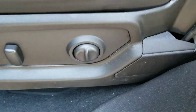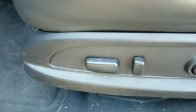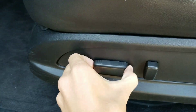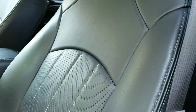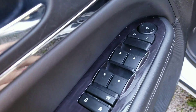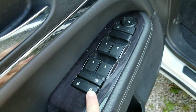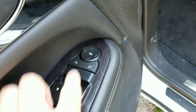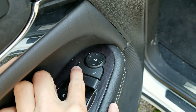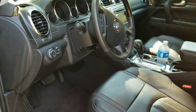There is also power lumbar right here. This moves your seat forwards and backwards, and then this piece right here moves this portion of the seat forwards and backwards. Window locks, door locks and unlocks, mirror controls — press this to adjust the driver's mirror and this to adjust the passenger's mirror.